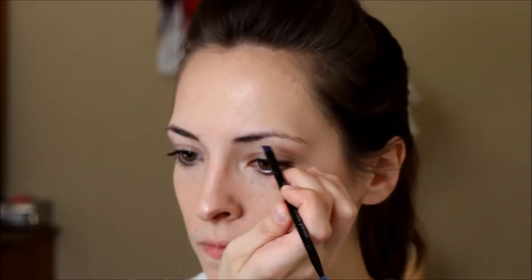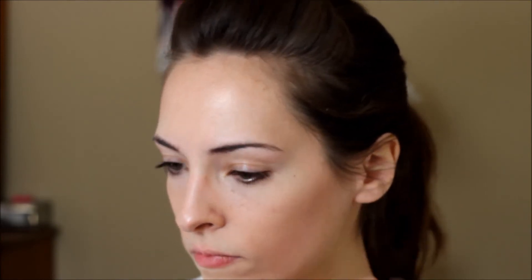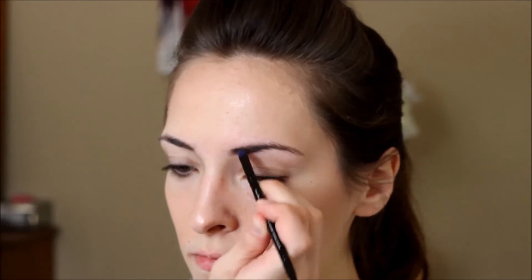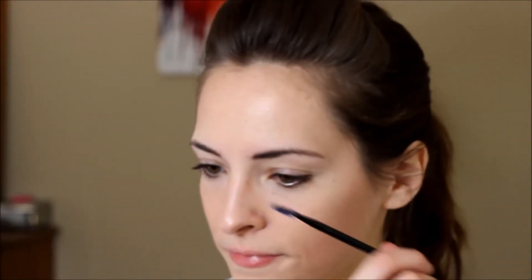Next are my eyebrows. I'm actually in the process of growing them out, so what I'll be doing is just filling them in with a color that's similar to my eyebrow color — the eyeshadow right here. I'll use the end of the brush to blend out the color because I don't want crazy-looking clown eyebrows.